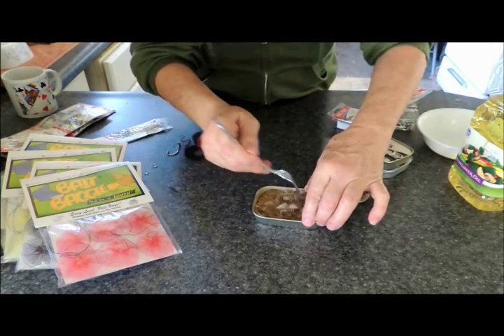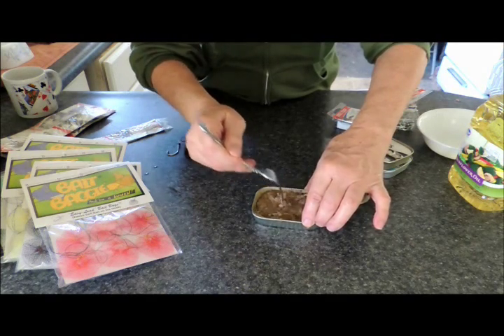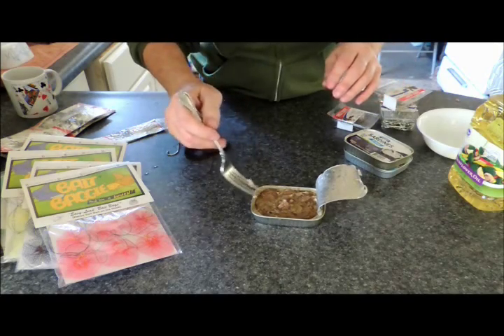Mix it up real good — just make a nice, good juice.